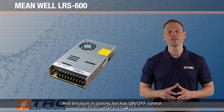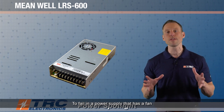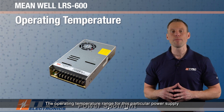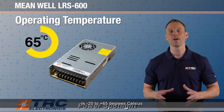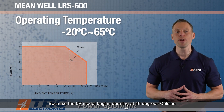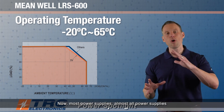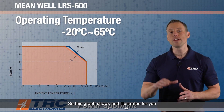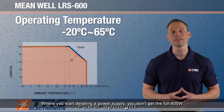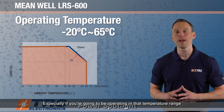The built-in cooling fan has on/off control, and the benefit of this is that it extends the life of the power supply, because the fan is usually one of the first things to fail. The fan won't be operating when it's unnecessary. The operating temperature range is minus 20 to plus 65 degrees Celsius. The 5-volt model begins derating at 40 degrees Celsius, and the other models begin derating at 45 degrees Celsius. This graph illustrates where you start derating and you don't get the full 600 watts — very important to pay attention to derating at higher operating temperatures.